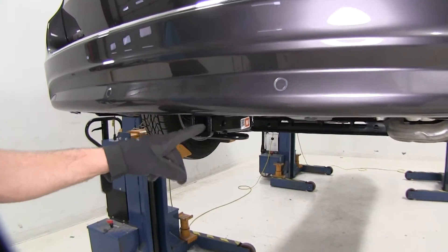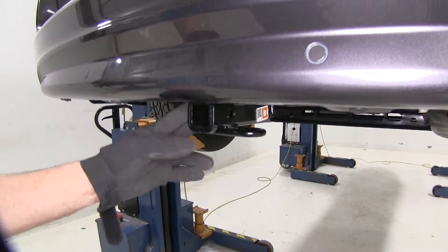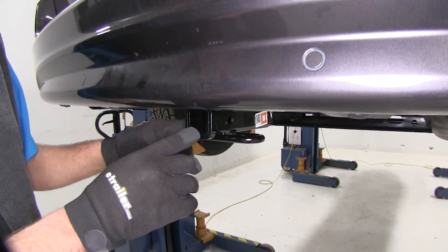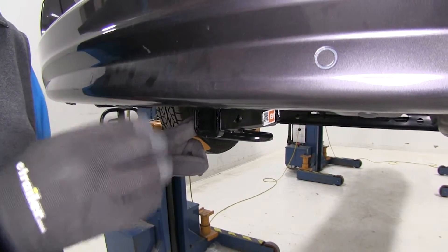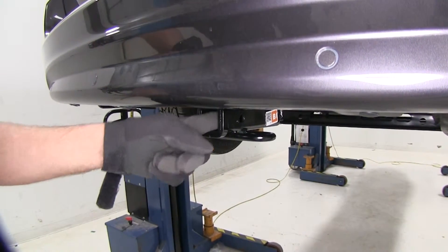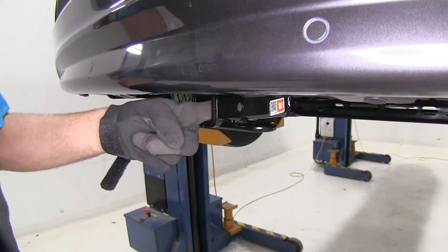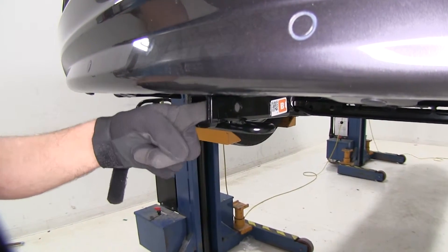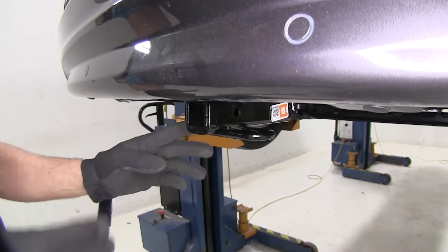Now, the inch and a quarter by inch and a quarter opening works great for Class I and Class II accessories. This is a Class II hitch — you're going to be able to use four bike racks, cargo carriers, lots of options with the Class II, whereas with the Class I you'd be a little more limited. We do have a half-inch diameter pinhole; that's the hole we'll use to secure any of our items in place, and it should work out great with the Class II accessories — there's plenty of room on each side to get it secure.